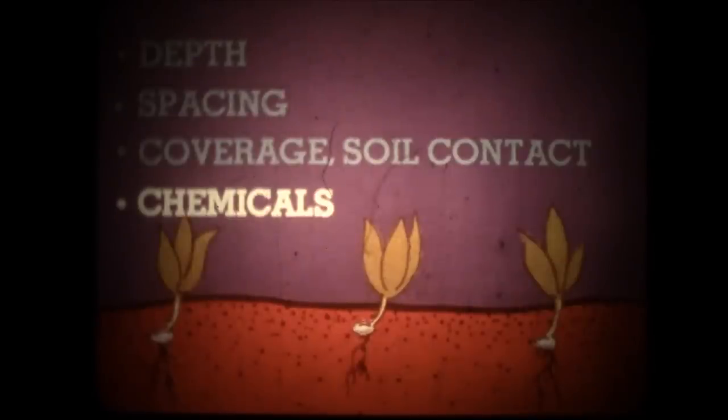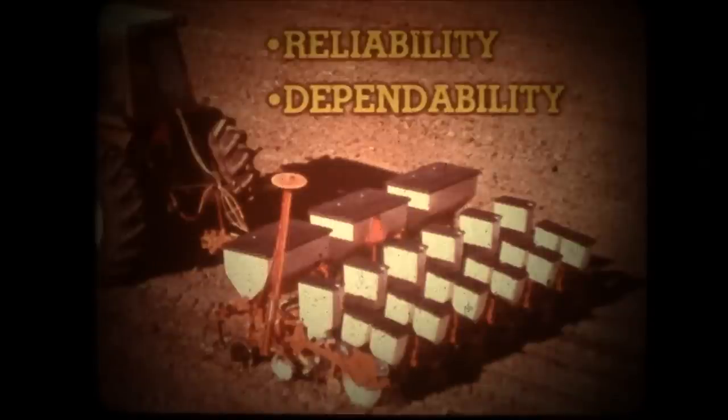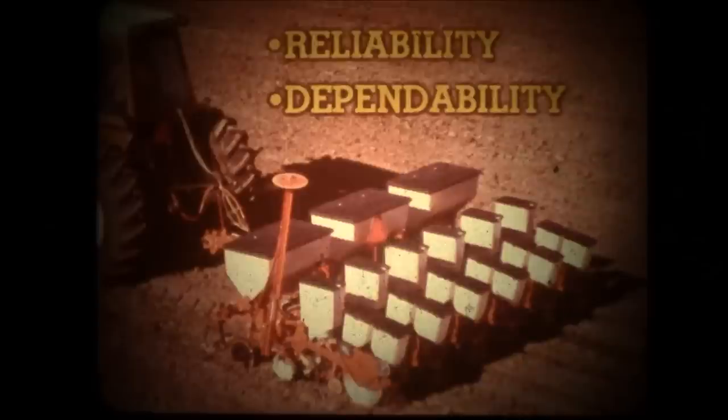Precise chemical application places chemicals properly to control the plant environment. And it must have the reliability and durability to maintain all these functions for years of dependable service. The new 73 and 74 series plate type units combine time-proven dependability and modern design features to accomplish these five functions right on target. The 73 runner opener works well in low moisture and loose soils.